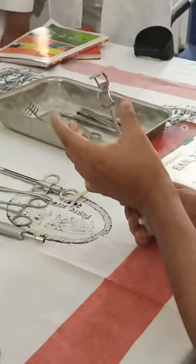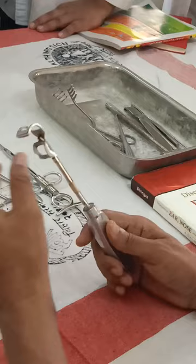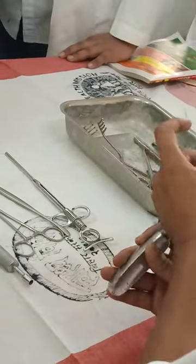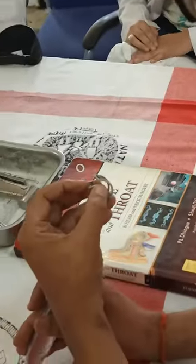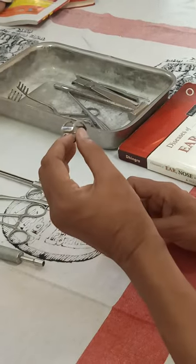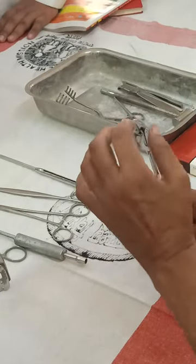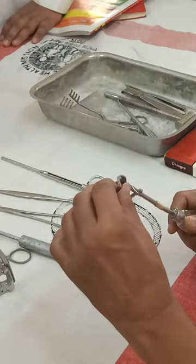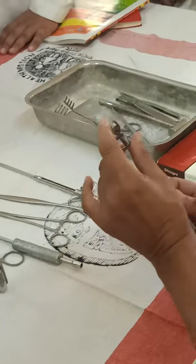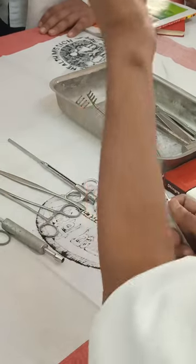This instrument is made of two parts. This is made of a sharp margin. This is the curette and this is the guard. The sharp part cuts the tissue and gets rid of it, so you don't have to slip.